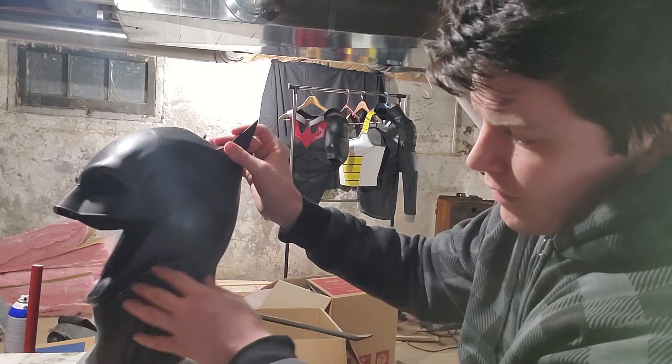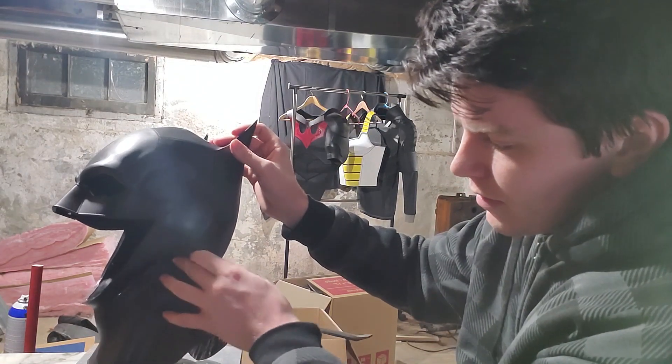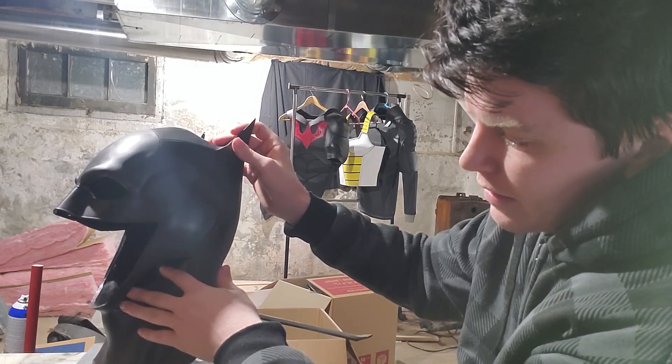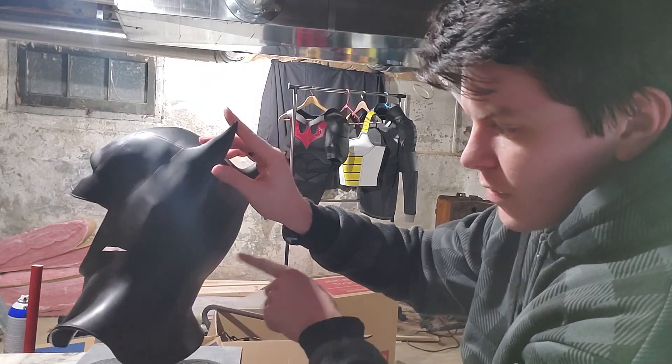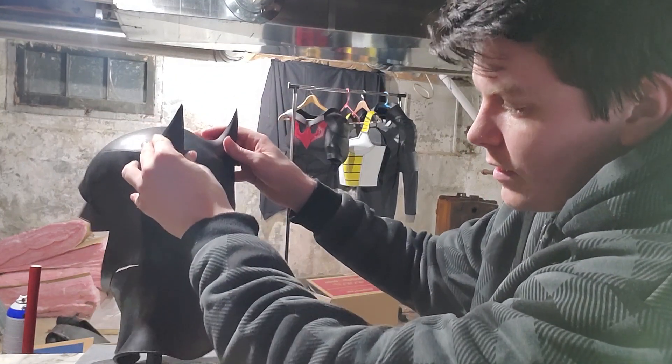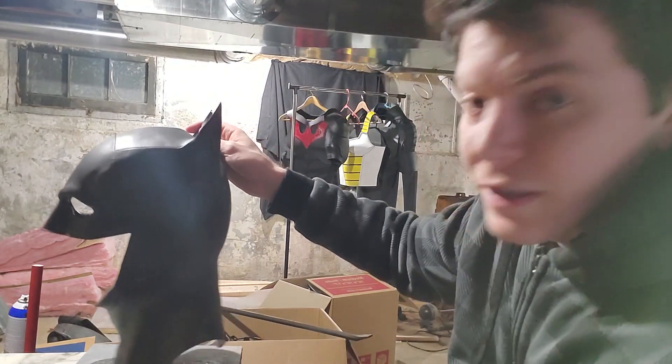As you can see so far, I've gotten it around the side here. You might want to go a little lower, but this will be fine for me. Around the side here, right under the ear. And now we're gonna go straight across the back, and then do the same thing on the other side.